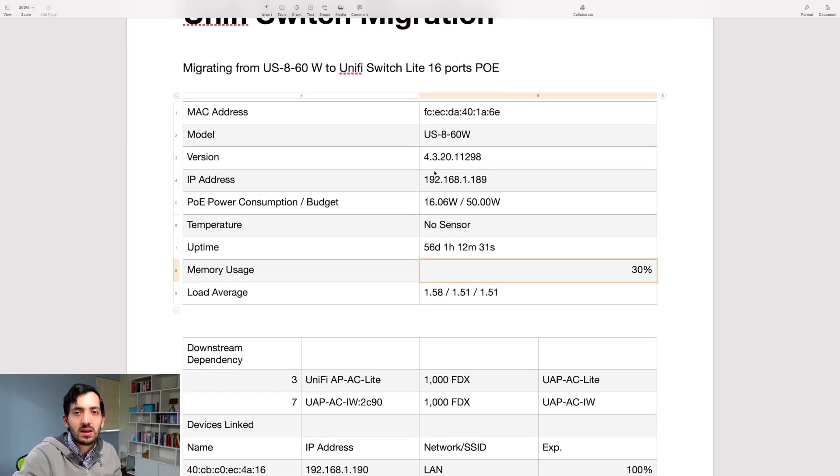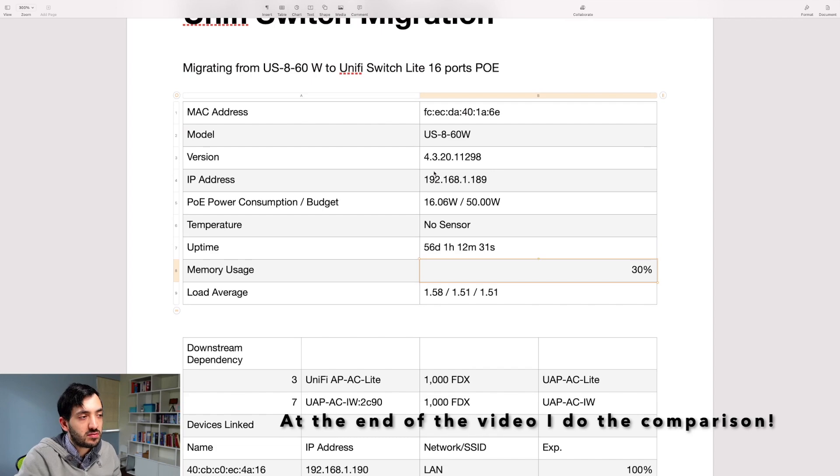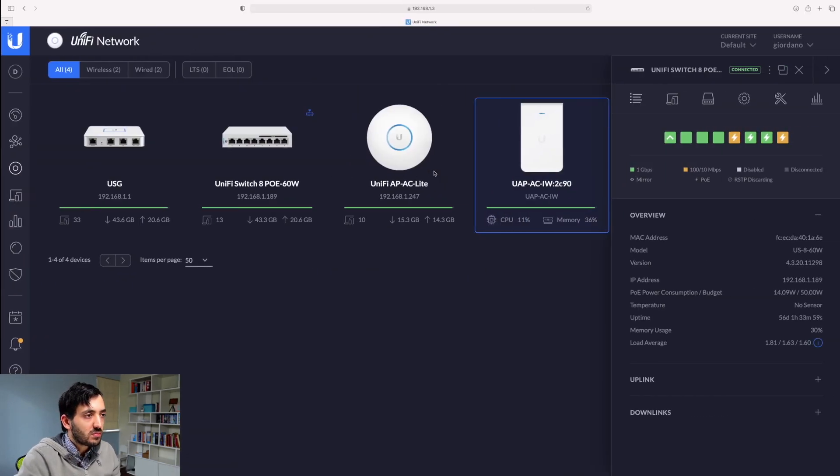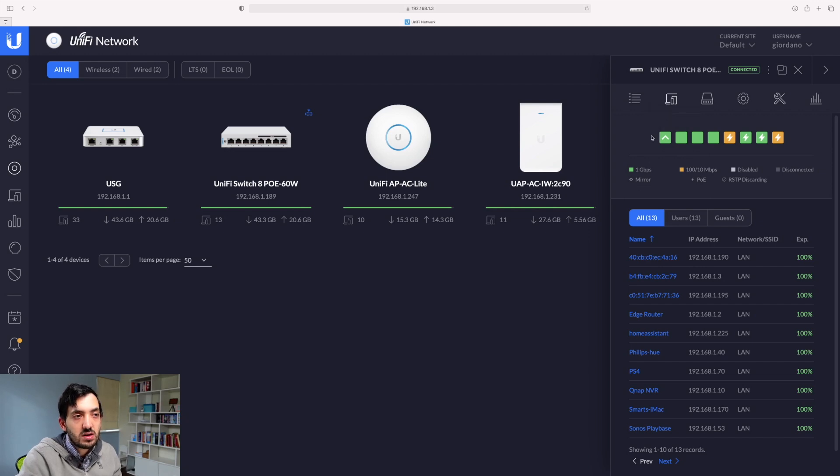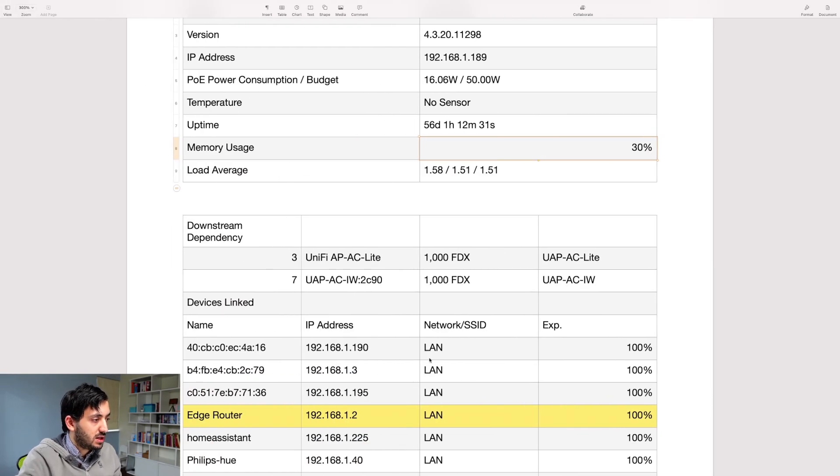I can then compare the stats when I replace this with my new device to see how it actually goes. I logged into my network controller, went to the switch, and got all of the information. Other relevant information is the clients — basically the devices like a computer, a laptop, any network device currently connected. Even if it's not connected directly to the switch but through it, if I unplug this device, a certain list of devices will go offline.